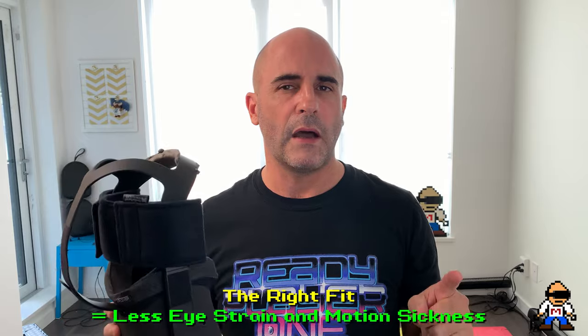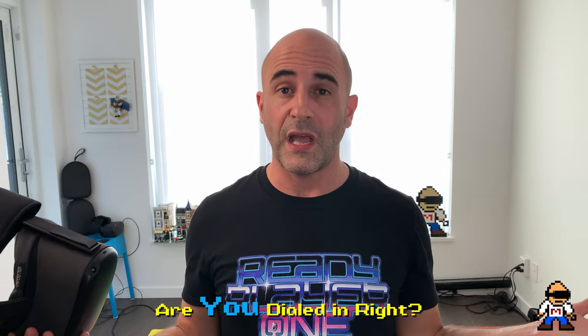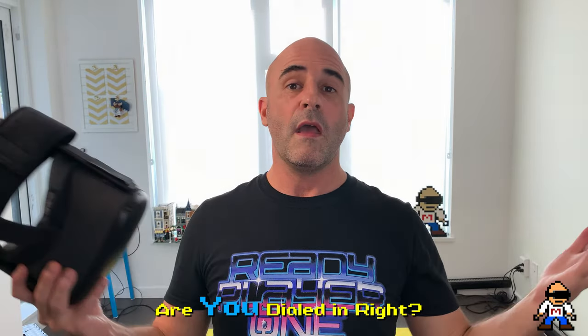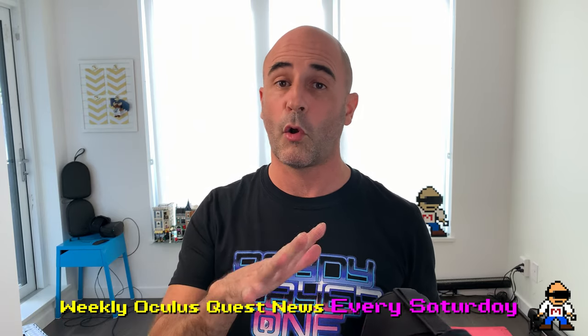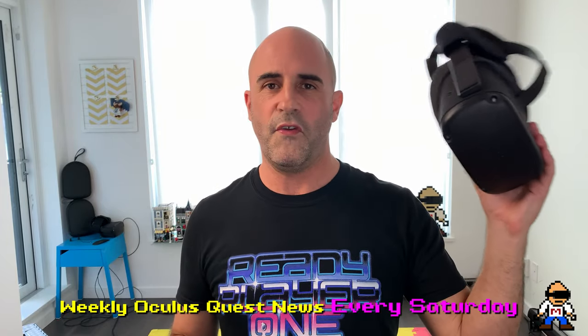I highly encourage you to get out your Quest and experiment with pupil swimming and chromatic aberration to see if you're really dialed in. I'd love to hear in the comments whether you were already dialed in right, or whether you noticed some swimming and this video helped. Three months doing Metaverse Adventures — I hope you enjoyed this video. See you in my weekly news program every Saturday, focused on the Oculus Quest. My full review is coming — I just want to spend a bit more time with it first. See you in the metaverse.